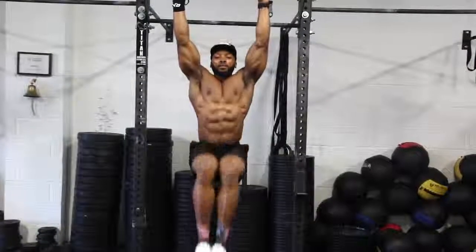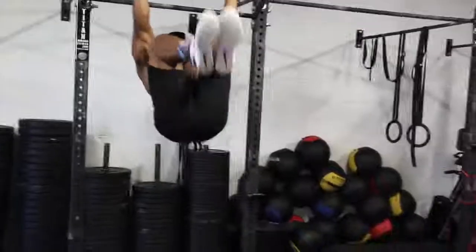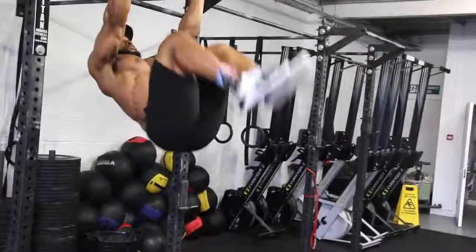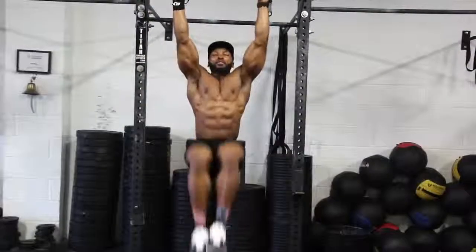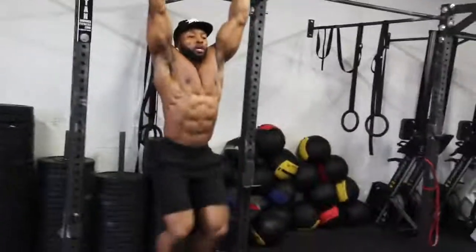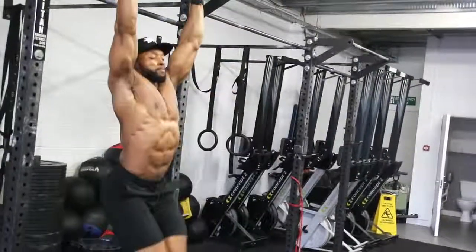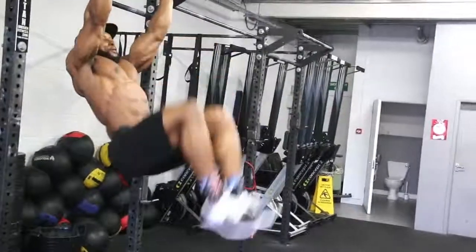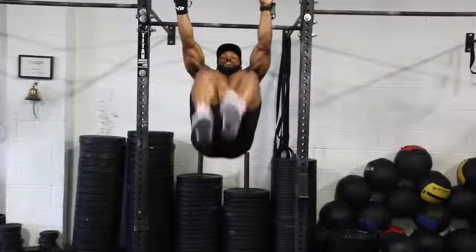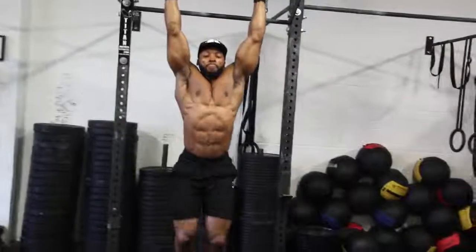Next we have the same thing again — hanging leg raises, but this time with your knees tucked and bent. This is a slightly easier version. Again, keep it nice and controlled, focus on your breathing — out when you go up, in when you come down. A great alternative to these two, if you can't hang off the bar, is doing them on the mat — same thing: straight leg raises and knees-bent leg raises can both be done on the mat.